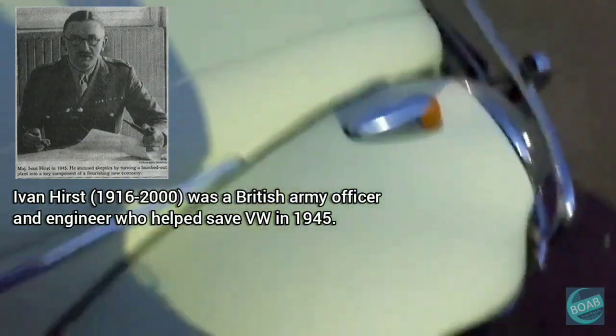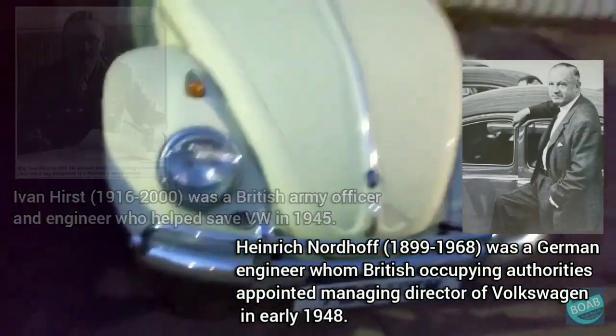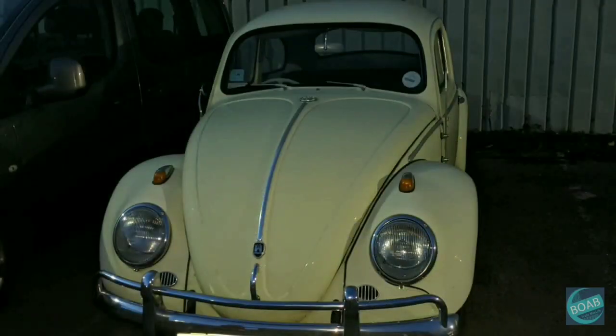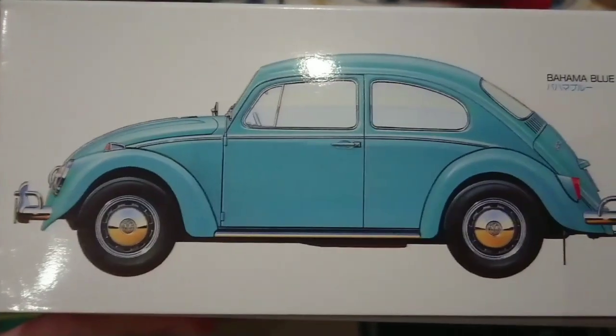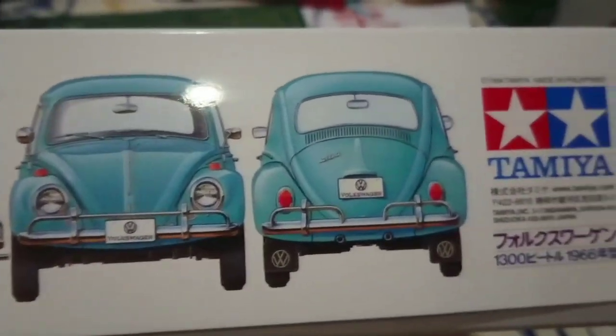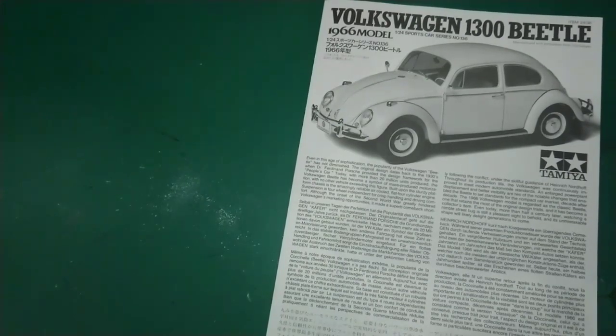Suspension is four-wheel independent for crisp handling and driving comfort. Although the onset of the Second World War greatly hindered Volkswagen's marketing opportunities, it made a superb comeback shortly following the conflict under the skilful guidance of Heinrich Nordhoff. Throughout its production life the Volkswagen was continually improved — an enlarged power plant displacement and better visibility are two notable changes. The 1966 Volkswagen model is regarded as the classic Beetle, one that retains most of the original design traits and has become a collector's item.